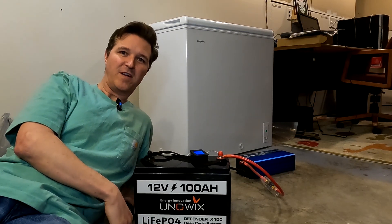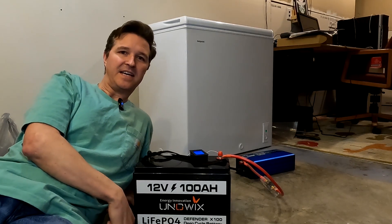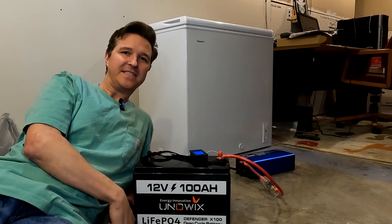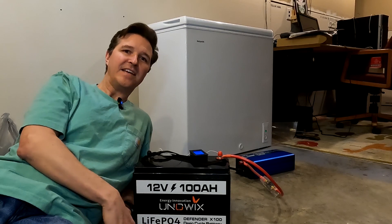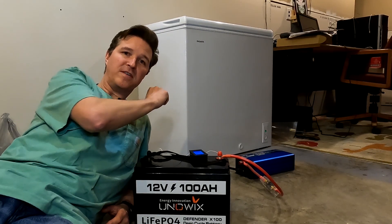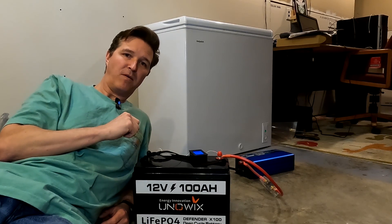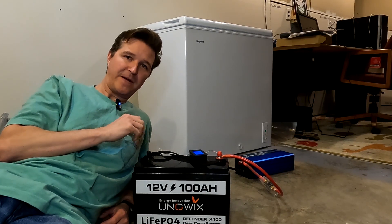Hello everyone and welcome back to the channel. Today I want to revisit a video that I did a few months ago — it had to do with powering this 7 cubic foot deep freezer with a 12 volt 100 amp hour lithium-iron phosphate battery.